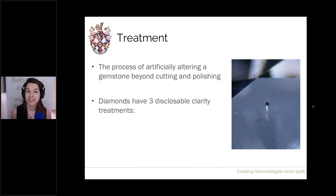There are three different treatments on the market which all require disclosure for diamonds. Two of them we're covering today: laser drilling and KM laser drilling. There's also fracture filling, which involves filling any surface-reaching fractures in diamonds with a very high lead content glass.